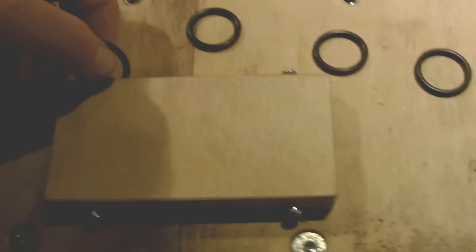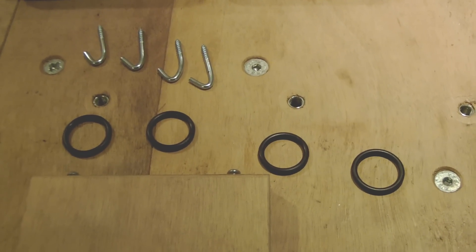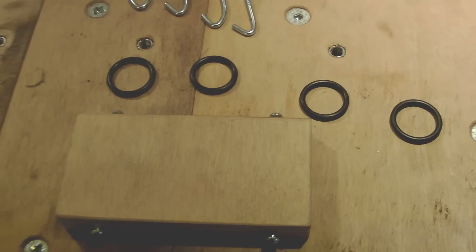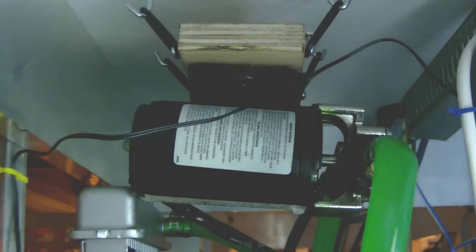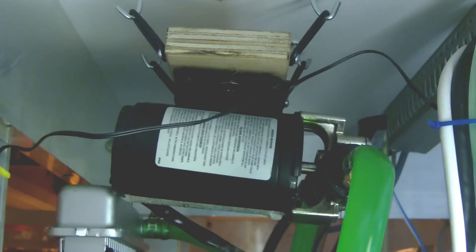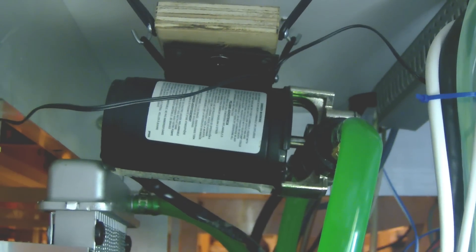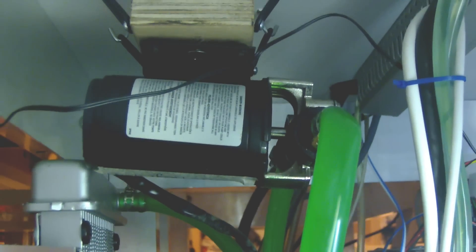Let's do the modification on the CNC and we will make new measurements regarding the noise to see if we can get some improvements. It is very noisy and it tires you during the whole day. I'm back — I just finished setting up the new support. As you can see, there is no direct attachment between the pump, which is the black cylinder, and the CNC table. Let's make a measurement now to see if there is some improvement regarding the noise.